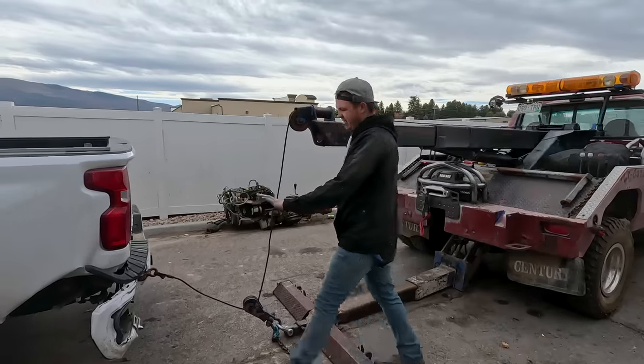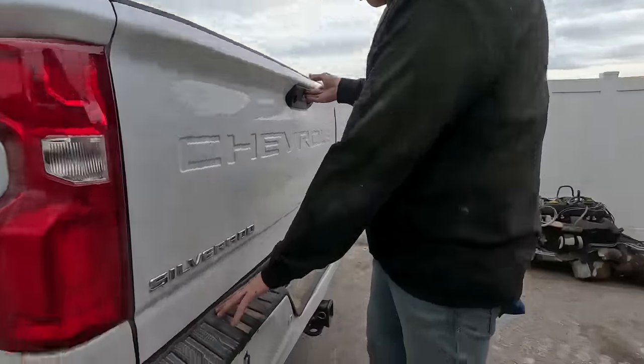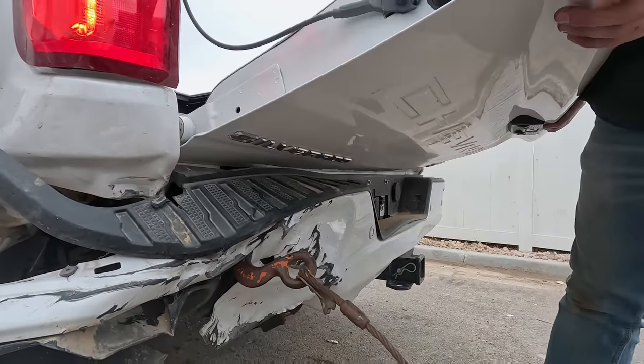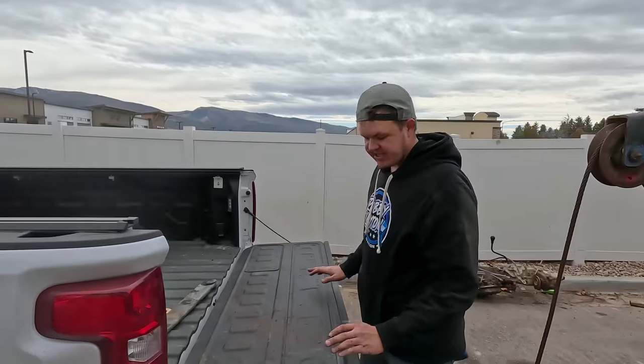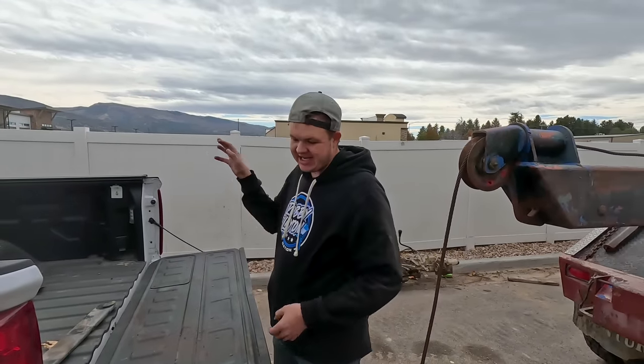Now that I've got it out of the way, I just want to make sure the tailgate is going to open. Now I can get the tailgate unbolted, get the wiring unhooked, pull this tailgate off, and it's time to lift the bed.